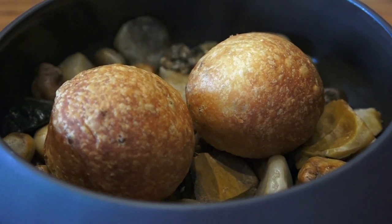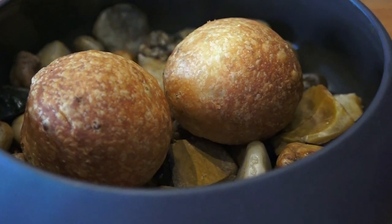Before starting the breakfast, the chef will propose to discover these brioches parfumées à la fleur de sureau.